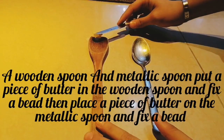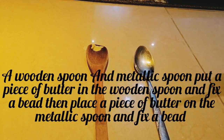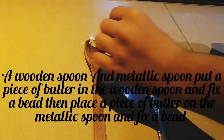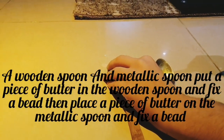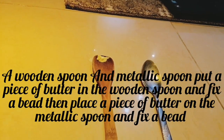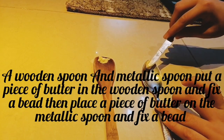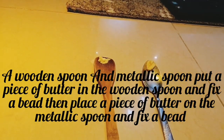Put a piece of butter on the wooden spoon, then fix a bead. Then put a piece of butter on the metallic spoon, then fix a bead.